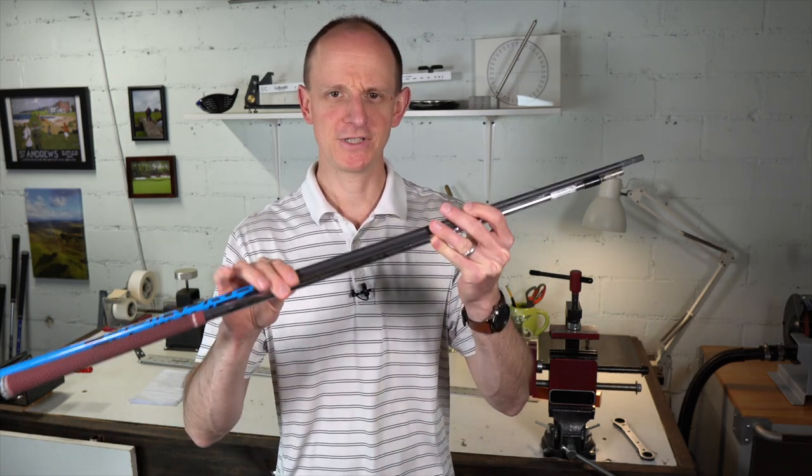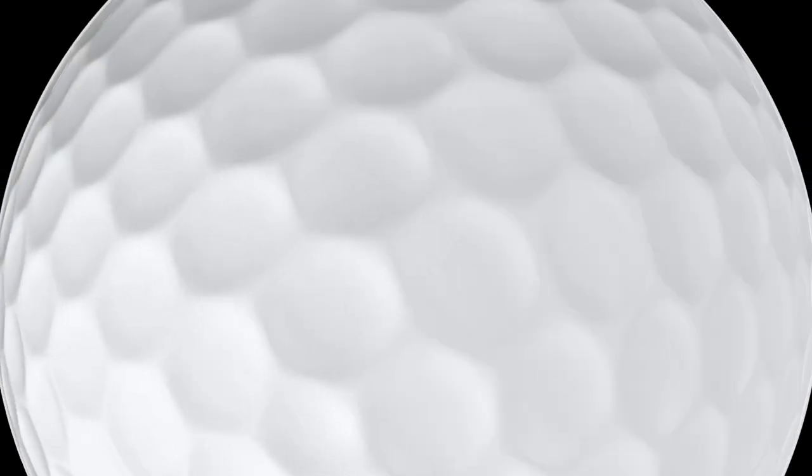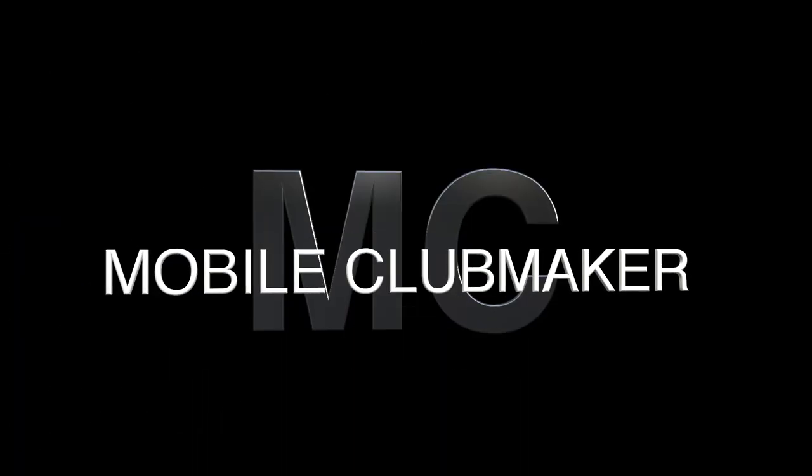In this video, we're going to talk about five tips on buying and installing golf shaft pulls, also known as used golf shafts. Hi everyone, welcome to the Mobile Clubmaker. I hope you're having a wonderful day.